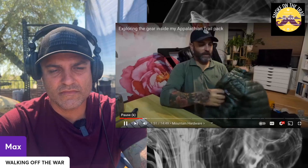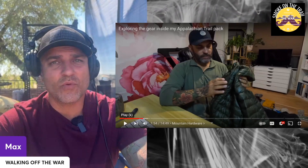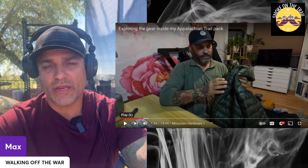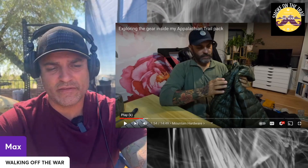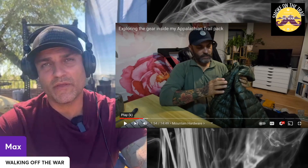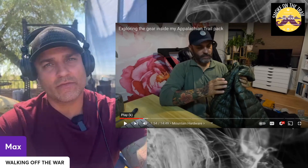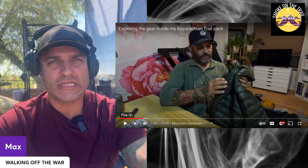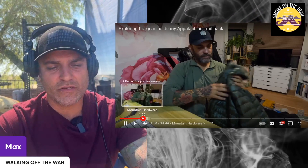Here's the Mountain Hardware puffy jacket — great company, I have quite a bit of their stuff. I used my puffy jacket only when I was in town and probably in the morning. It's something I would invest in — it doesn't have to be Mountain Hardware, any of the lower brands could work. I didn't use it as much as a lot of other hikers because I just got too hot. I'd put it on as soon as I stopped moving — at end of day, in my tent, and took it off before sleep.